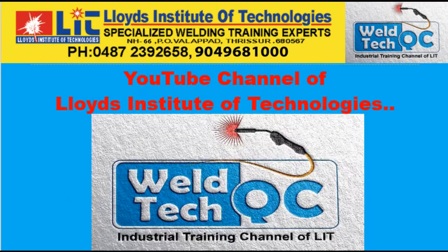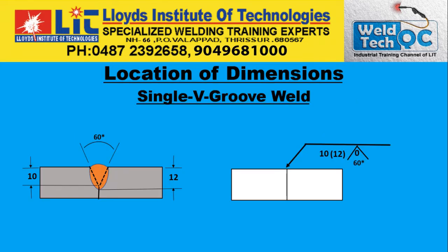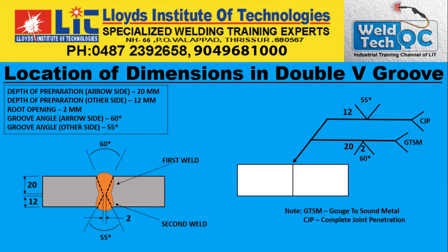Hi friends, welcome back to VELTEQC, the YouTube channel of Lloyd's Institute of Technologies. My name is Vincent. In our last video we have learned about fillet weld dimensioning, PJP dimensioning — that is Partial Joint Penetration or Groove Weld — and single V-Groove dimensioning. In this video today, we will try to learn about double V-Groove dimensioning on multiple reference line, and this is going to be a little more complex one. I will try to explain that and let us start now.